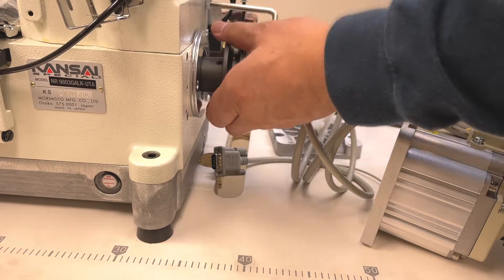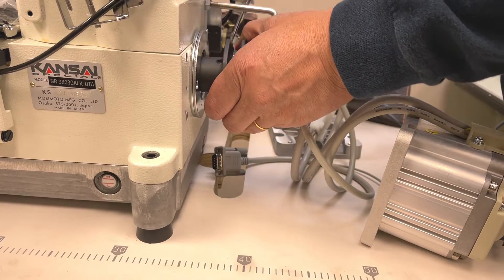Today, I am going to show how to install the ABH1A device.